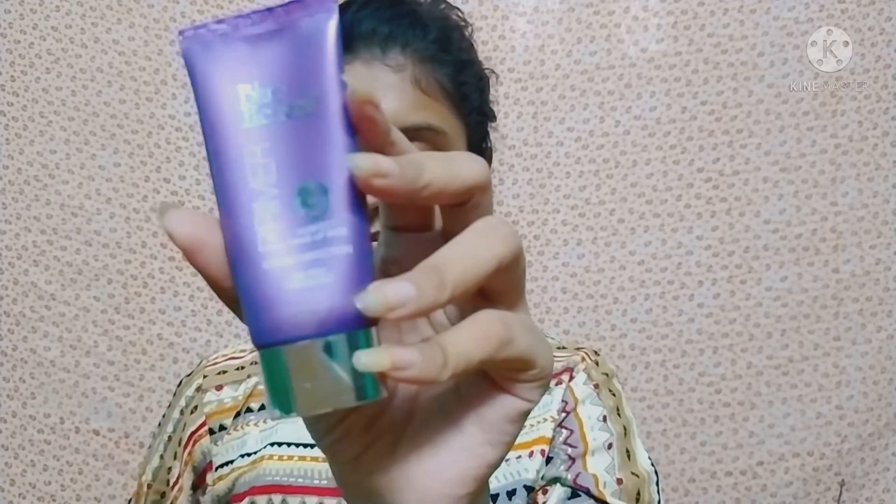First of all, I moisturize my face so my base makeup will be flawless and I will blend it well. After that, I am applying primer, which will blur the pores and make the makeup long-lasting.